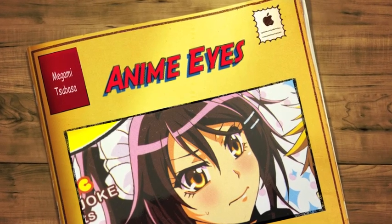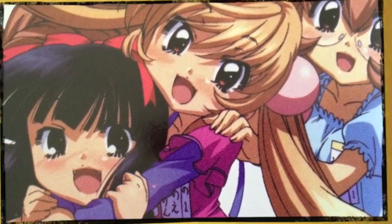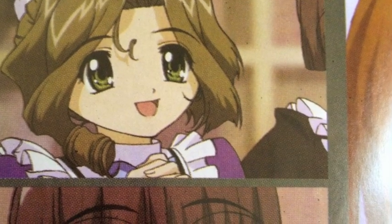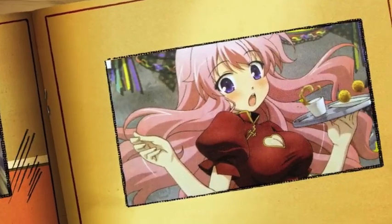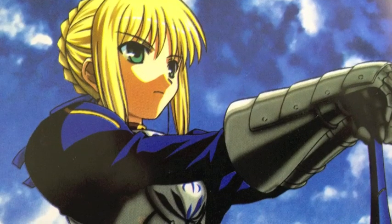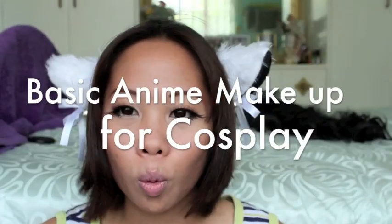Common anime eyes for girls are big, rounded, and have an innocent-like look that stands out among all the features of the face. This tutorial is a basic anime look and good for cosplayers.